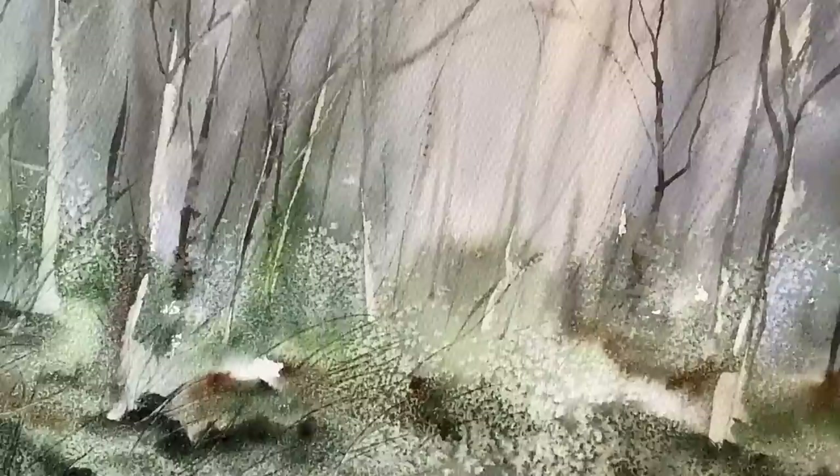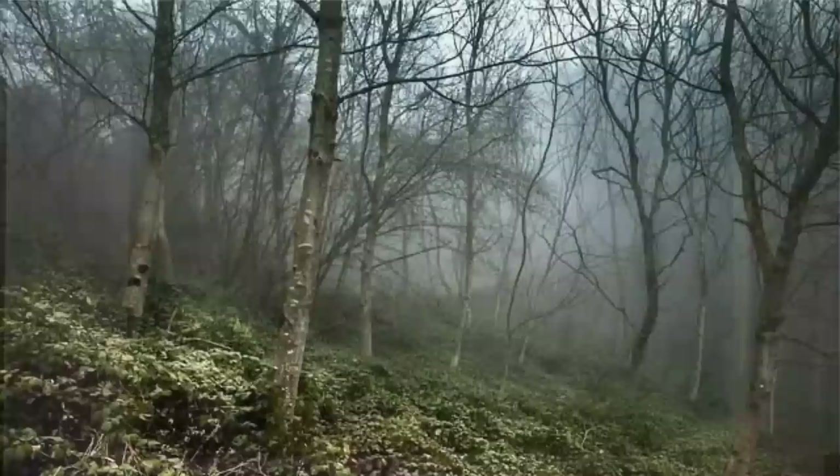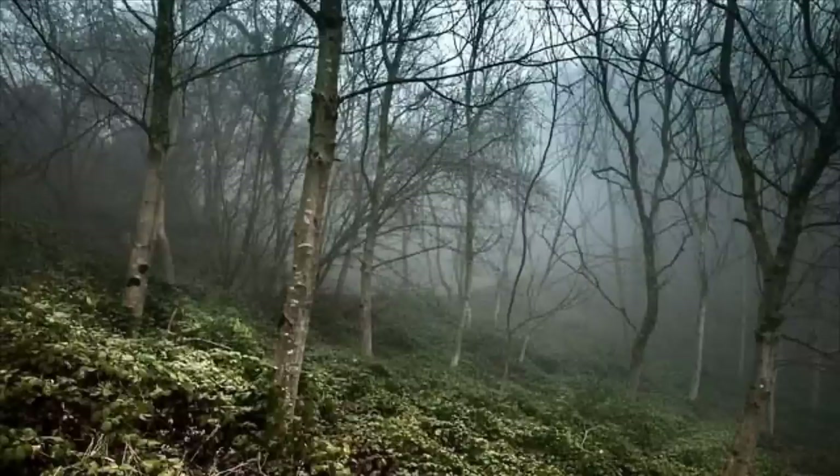If you look closer here you can see that I've got these really pretty effects by using fine table salt, just placed into the damp wash, which gives us some lovely effects suggestive of the sort of overgrown weeds and plants around the base of the trees in this lovely misty wood.